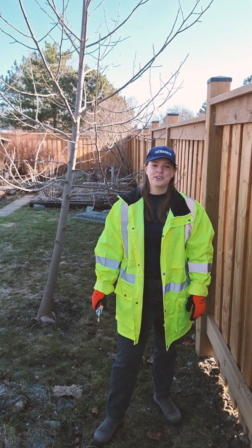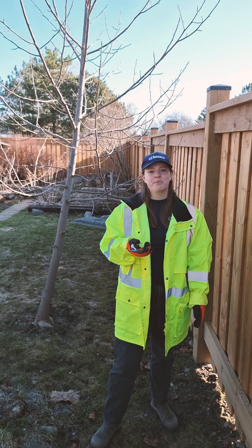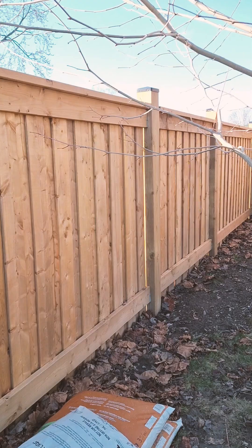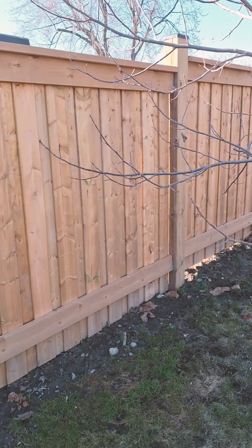Hi, I'm Jessica with Urban Forestry at the City of Toronto. Today I'm at another home to show you some tips on pruning young trees. This yard has a sycamore and a tulip tree that were planted about five years ago. They both have some low branches and branches growing towards the fence that I'd like to remove.